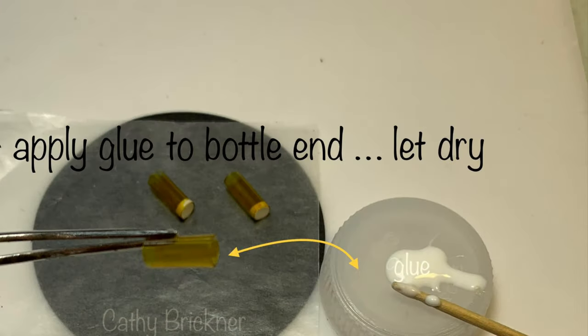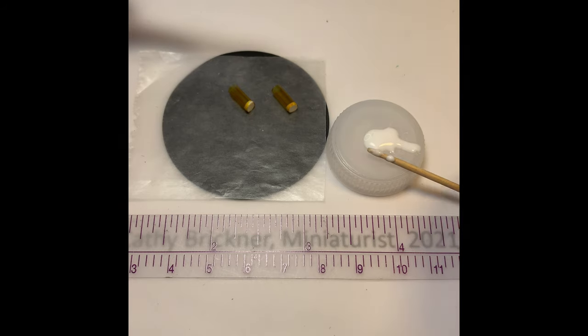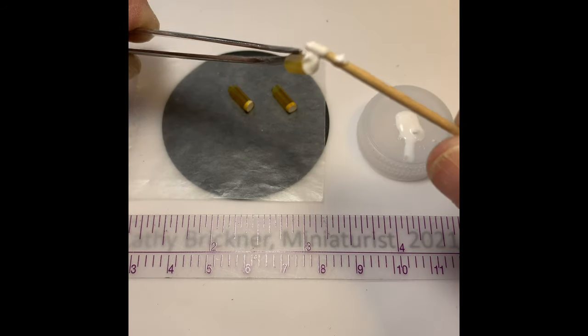Apply glue to the bottle end about 1/16th of an inch or so. Let it dry on its side. Roll it around a few times during the process.